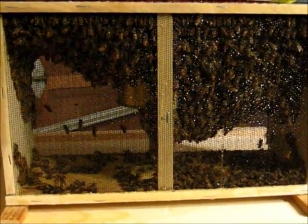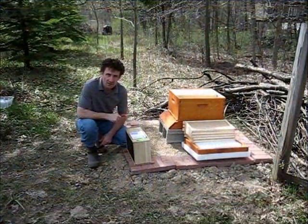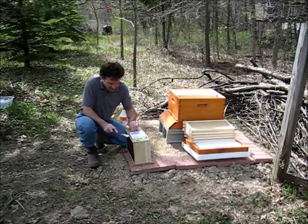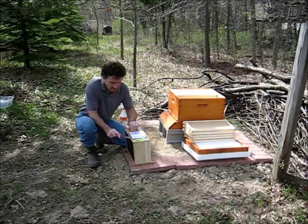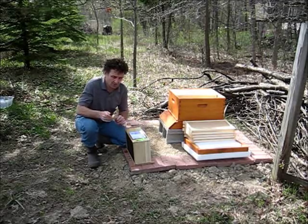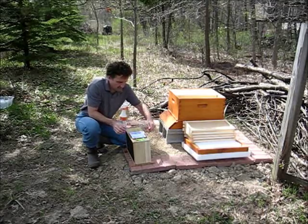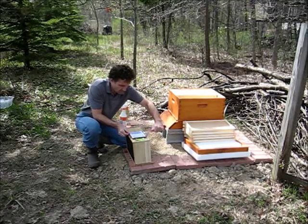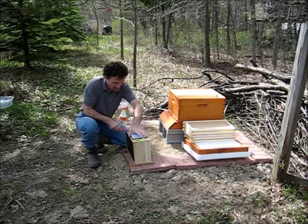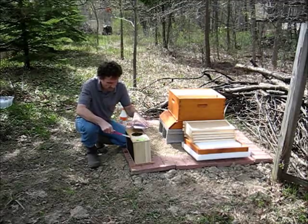You can see they're in a nice cluster and they're not too agitated. It's time to install the queen. She's in here in her own cage. The reason she has her own cage is that the bees need to get used to her smell so that they accept her. There's only one queen allowed per hive, and if they feel she's an intruder, they'll kill her. So she's shipped in her own little mini cage so that they can get used to her.